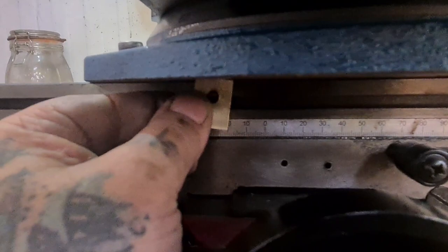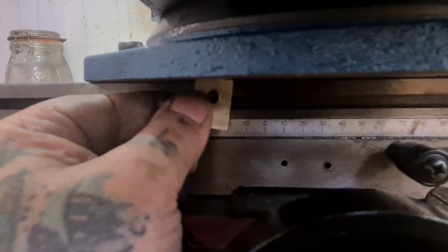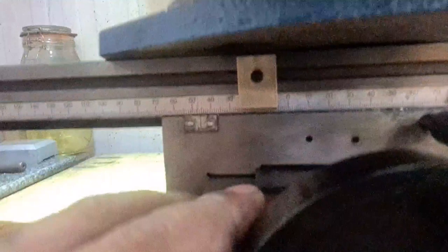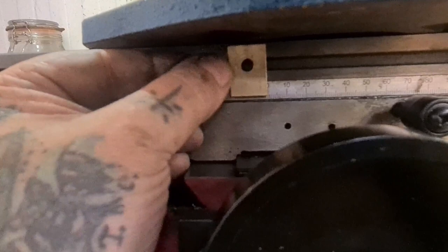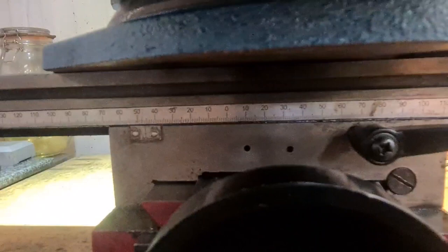They need to hit something — there needs to be a stop on the bed. There are already two little holes there, and I'm going to make a plate that comes up and catches on the brass bits. So you wind across as far as you want to go, put this stop there, and then you won't go past that. Wonderful — saves a lot of grief.